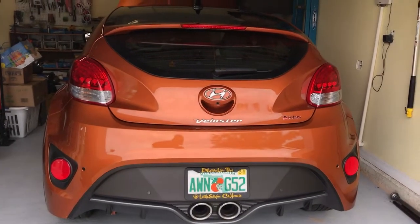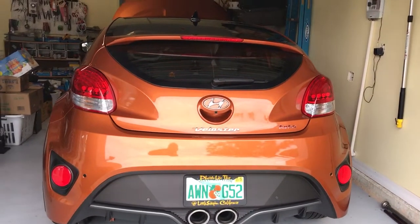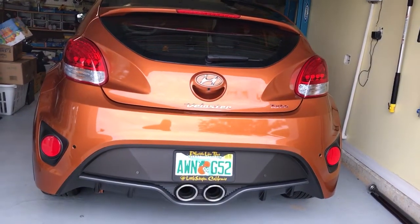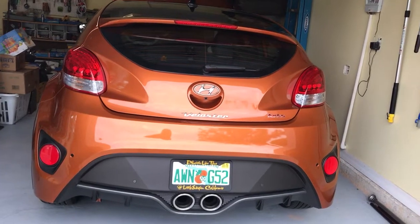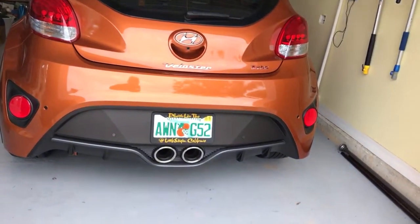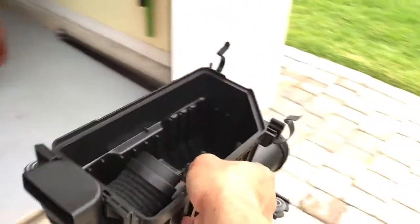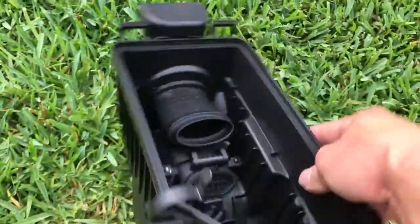Hello everyone, hello YouTube. Here is my 2016 Hyundai Veloster Turbo. I'm doing the custom factory airbox — I removed it from the car.